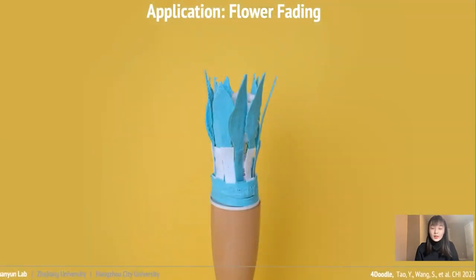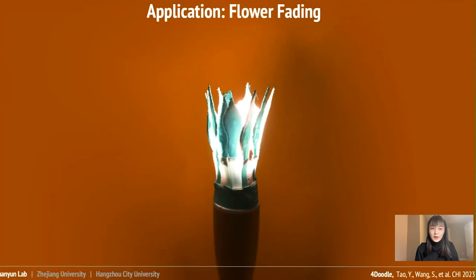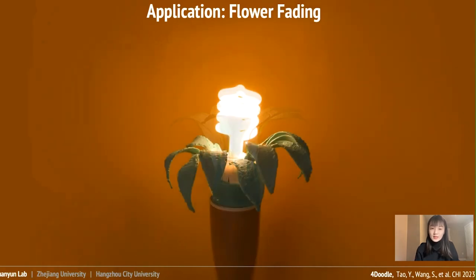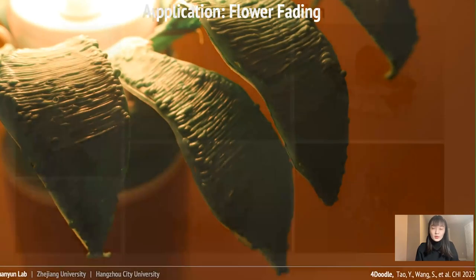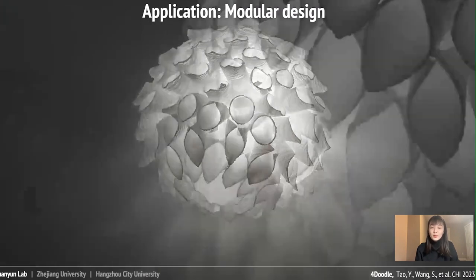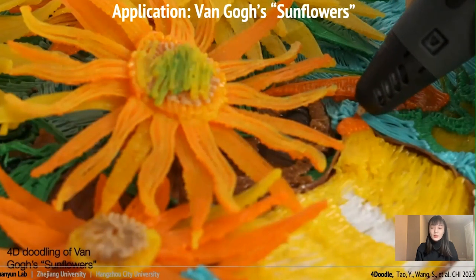In the art and design area, 4Doodle can offer new interactive dimensions of time and deformation. As the bulb heats up over time, it triggers the first stage of the bloom. Once the temperature exceeds the melting threshold, the flower stem becomes soft and drops, symbolizing the end of life. We also offer reusable modular design — users can assemble and disassemble these modules to create open-ended projects, such as a lamp shape, a fruit plate, and a tree with lights.